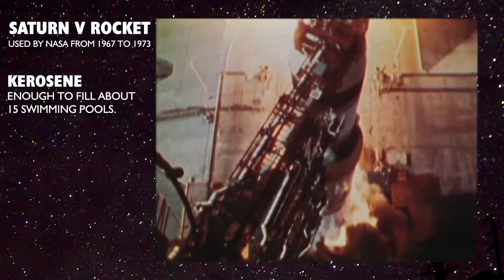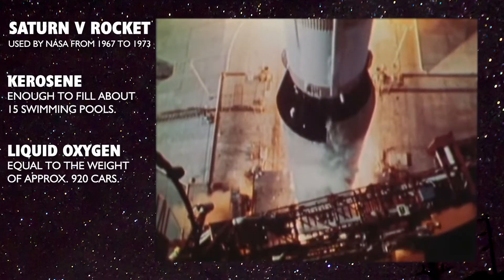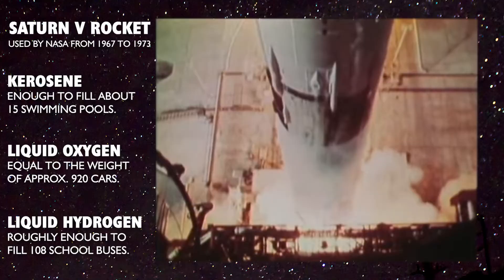Have you ever thought about how much fuel it would take to get to space? The Saturn V rocket takes 200,000 gallons of kerosene, 400,000 gallons of liquid oxygen, and 260,000 gallons of liquid hydrogen to get up into the air.